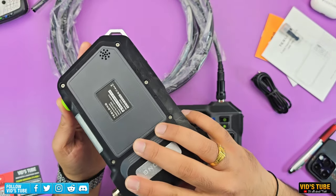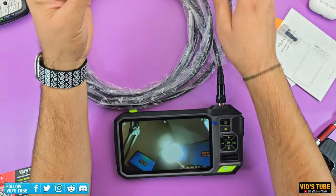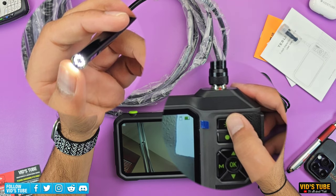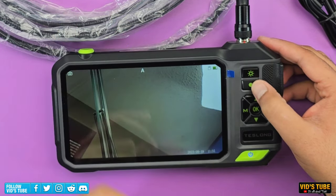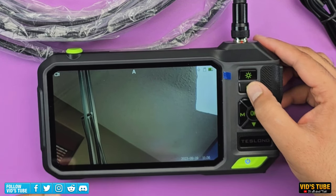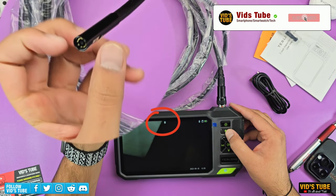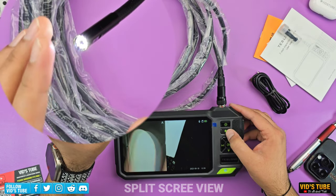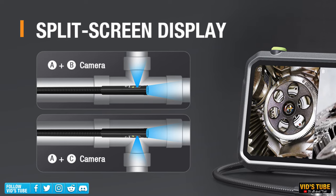These probes are backward compatible with all other units, and Teslong offers various probe options with different lengths — single, dual, and triple lens, along with an autofocus lens option. The brightness button toggles through different brightness options. The button below has two functions: a single press captures a picture in photo mode or starts video recording in video mode, and pressing it again stops recording. Long pressing this button switches the lens from A to B (side lens) or B to C (the other side lens). You can even have a split-screen view of lens A and B, or A and C.